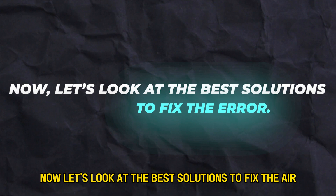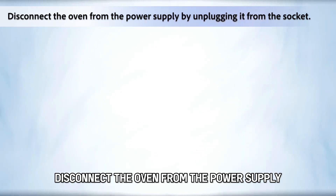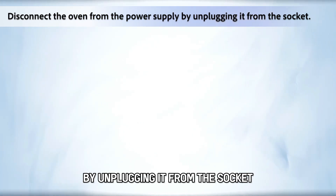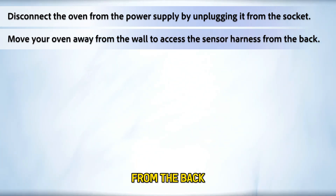Now let's look at the best solutions to fix the error. To troubleshoot the oven sensor, disconnect the oven from the power supply by unplugging it from the socket, then move your oven away from the wall to access the sensor harness from the back.